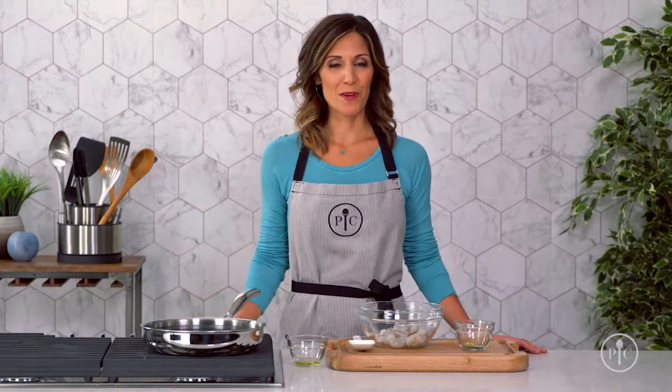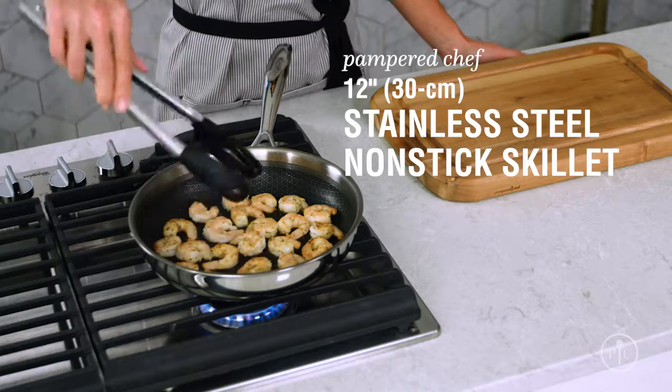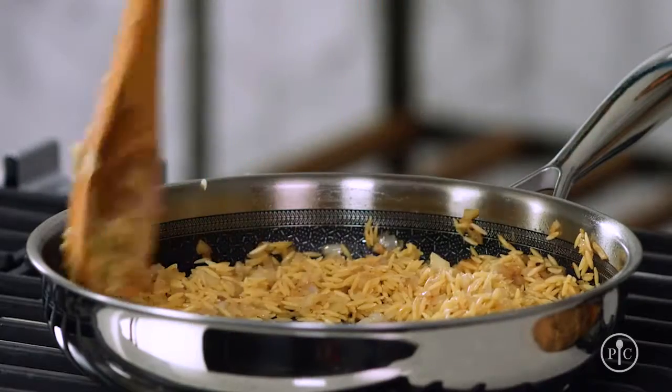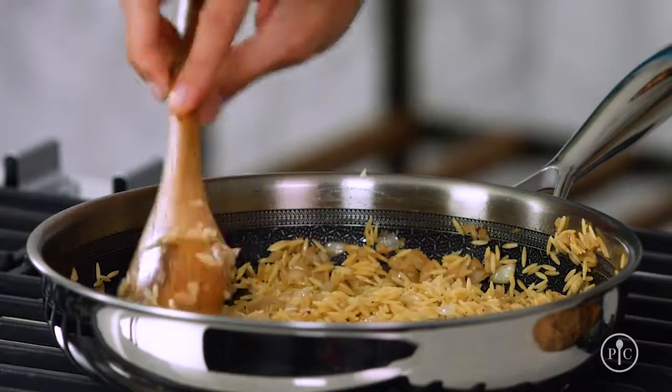I make this recipe for my family all the time, and the simple skills like searing shrimp, sweating aromatics, and toasting orzo add deep and delicious flavor to this great everyday meal.